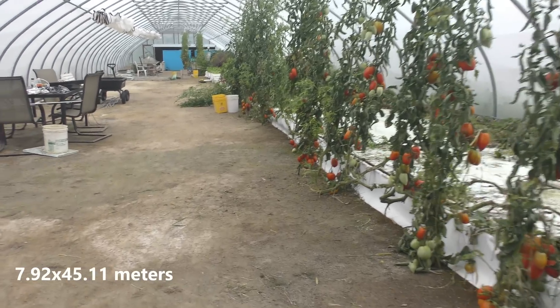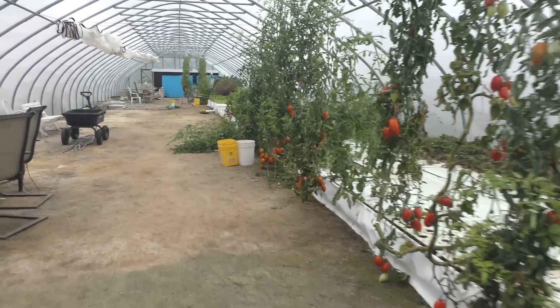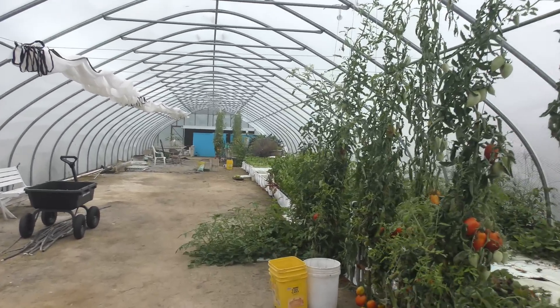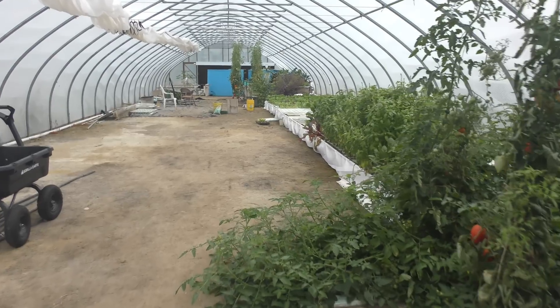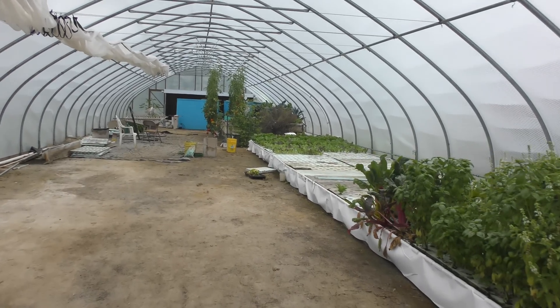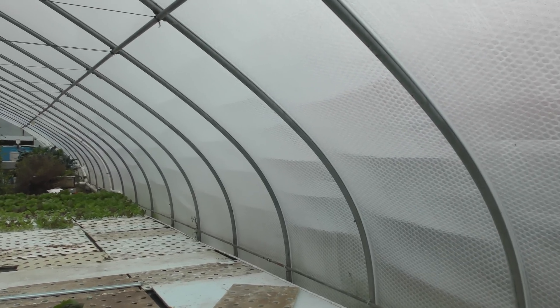This greenhouse is 26 by 148 feet and the frame itself was built in the mid-1980s and installed at a nursery. I purchased the frame a few years ago after the nursery had gone defunct, and then I installed the solar wrap film. The film has been working out really nicely — I liked it because I could work on it alone and install it just one section at a time.